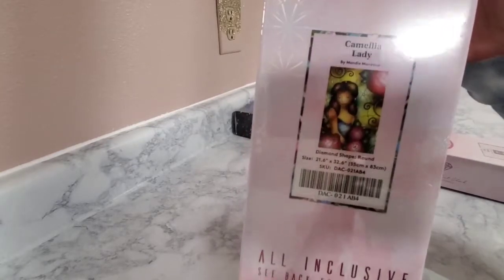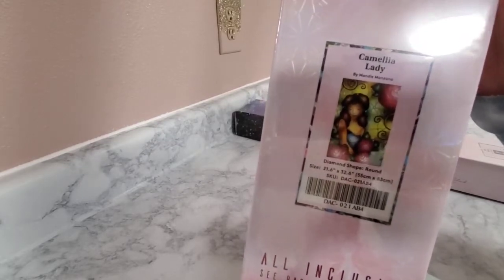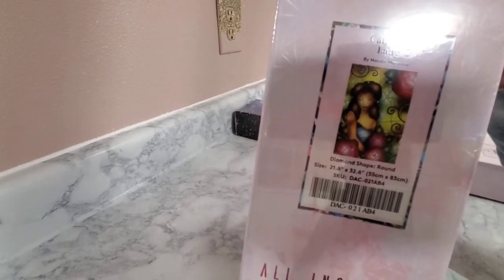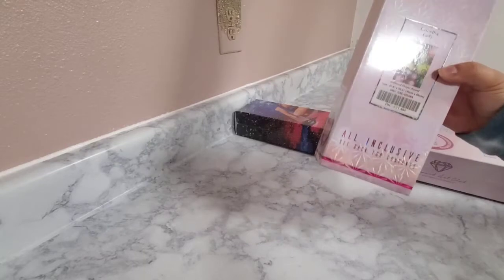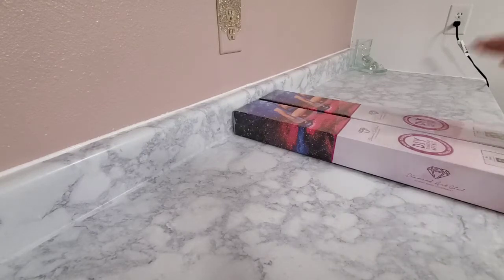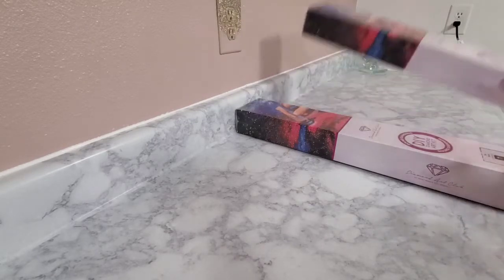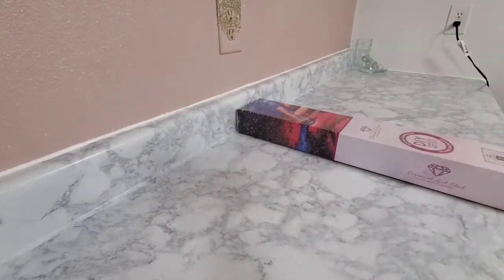So the story with Camellia Lady — when I first saw her on DAC's website, I always thought she was supposed to be Belle. She's wearing a blue dress but she looks like Belle with the roses and the hair. I always thought that's who Camellia Lady was supposed to be. Me and my friend were like, well, they need to be together because it's Beast and Belle. My friend got me both canvases and I'm so grateful — let's get into it!